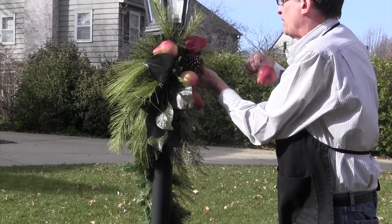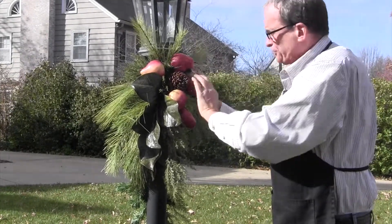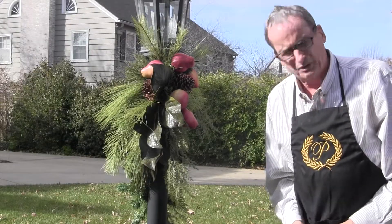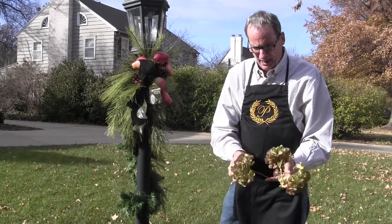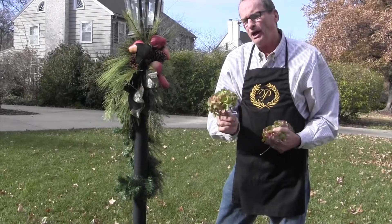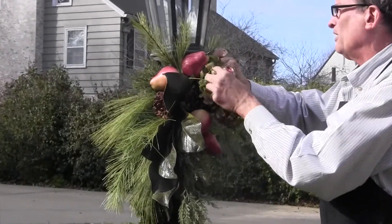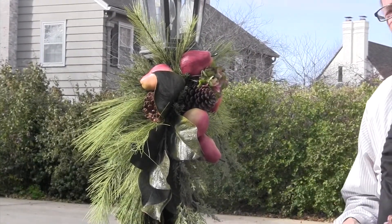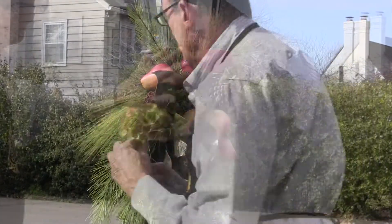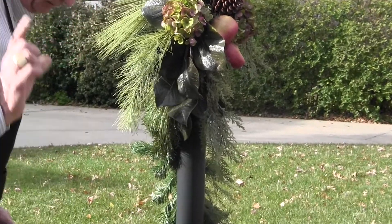We've got four pears, but an odd number looks more pleasing, so we're going to go ahead and add one more. The other elements we have are beautiful hydrangeas. These started out as beige and I've tinted them with a natural green color and a little bit of a black cherry tone to give them the look of a late fall hydrangea that's dried naturally on the bush — I think they're so pretty. We're going to tuck them in just by folding a little piece of greenery over the center of the hydrangea, which will hold it in really tightly. So we've got these pretty hydrangeas and pears, magnolia, a little bit of cedar and pine.